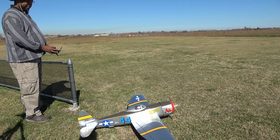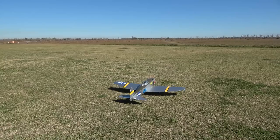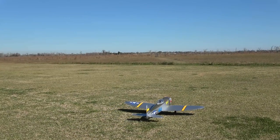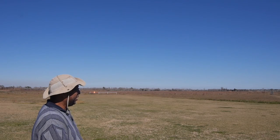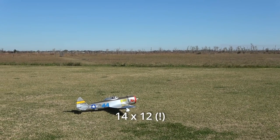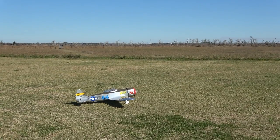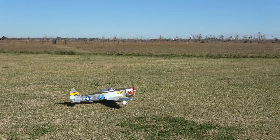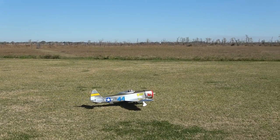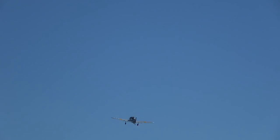At the field, it was time for a shakedown — Hangar 9 electric P-47, starting off with a 4S and the wood prop. I think it's a 13-something — 13×8. Control check is good. Full throttle, a little bit of right rudder. Gear up. She's climbing.